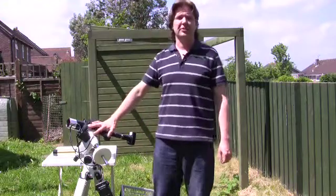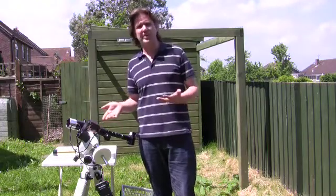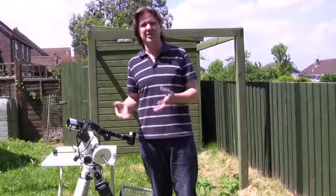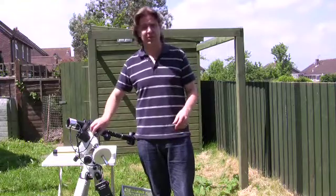Setting up the mount for daytime solar observing is exactly the same as you would for nighttime observing. You do have to polar align the mount, and obviously that's a bit more tricky in the daytime because you don't have Polaris as a reference point. Typically what most people will do is place marking points on the ground where the mount is aligned to north, or you could use a compass just to set a rough north — close to north is okay for most solar observing.